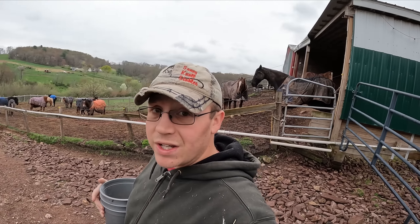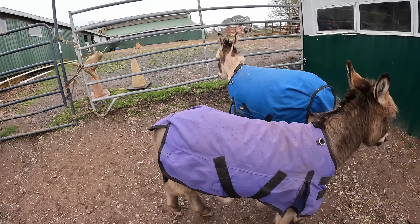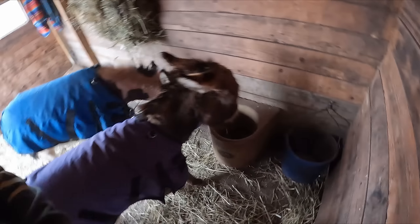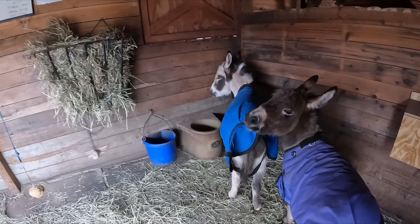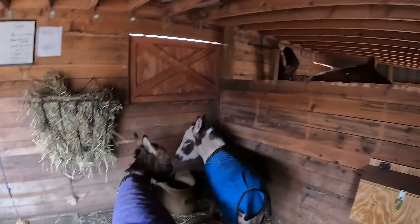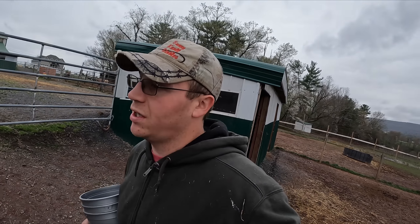Buster and Rocky get some food — their num nums. There you go Buster, there you go Rocky. Wow, look at all the hay you guys didn't eat. Buster, are you just going to let Rocky steal your food like that? We'll let those two work that out and get Poncho turned in — Poncho is always ready to get some food.